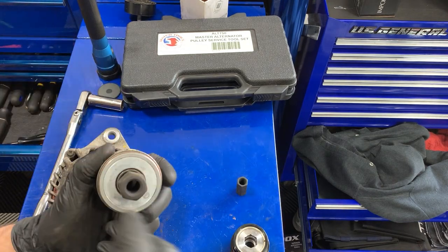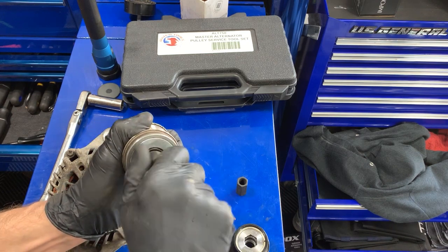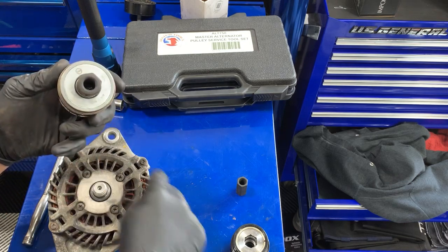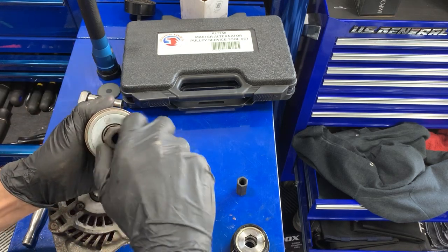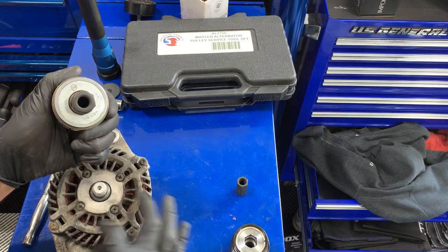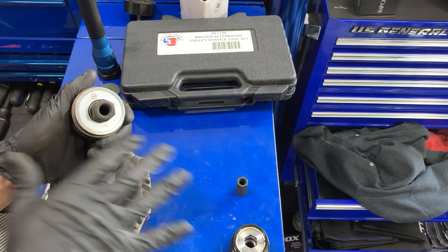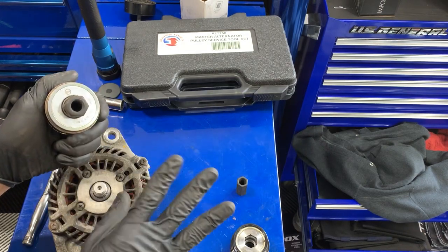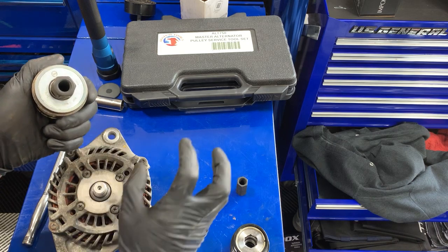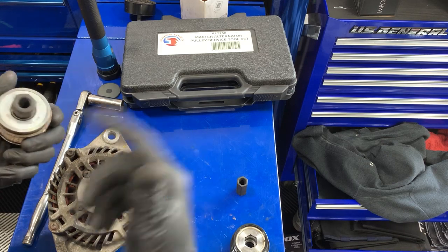Inside there's actually a clutch in here. When I take the middle of the pulley I can actually turn it. So as this rotates it'll pull the fins with it, but as soon as the belt stops, the internals can still keep turning — which means it can cool the alternator and continue charging without an actual drag on the engine. Without it, you'd get excessive accessory belt vibrations and shaking.